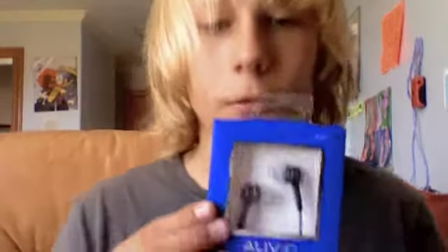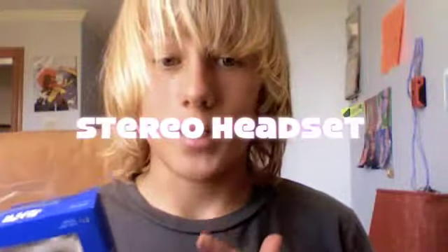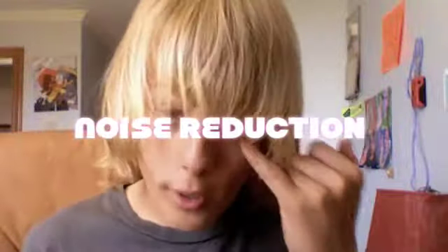That's when I went into the store and looked at some specs on some of the devices, and I realized that these Auvio headphones are 20 times better. One, because they have better bass. Two, because it's a stereo headset. Three, because it has rich, low sound effects. And four, because it reduces noise from outside.